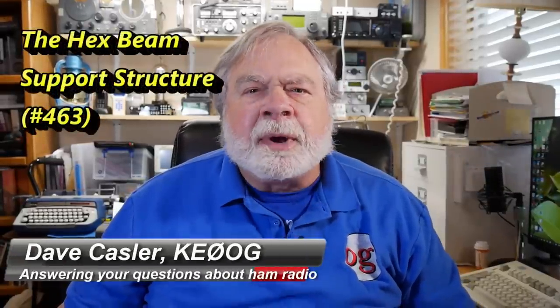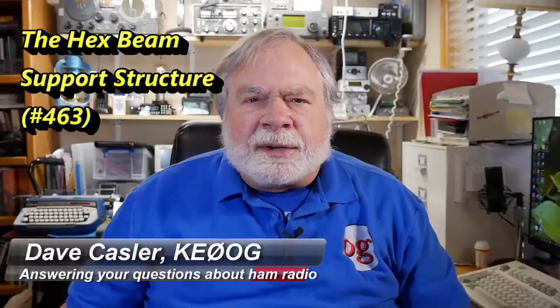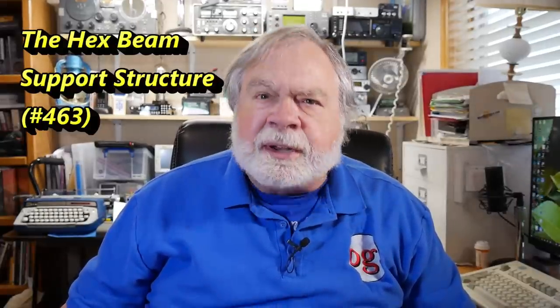Hello Auggies Worldwide. I'm Dave Kassler, amateur radio call sign KE0OG, here with another episode of Ask Dave. Today we're going to answer a question about an antenna support structure that comes from Pete WX9U.